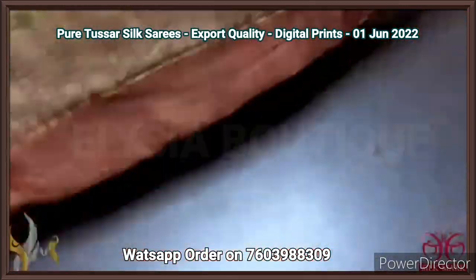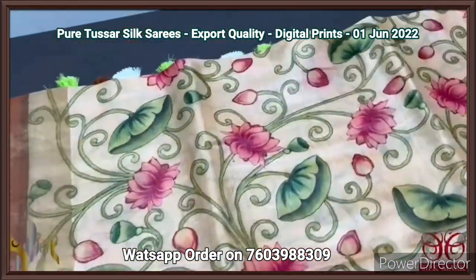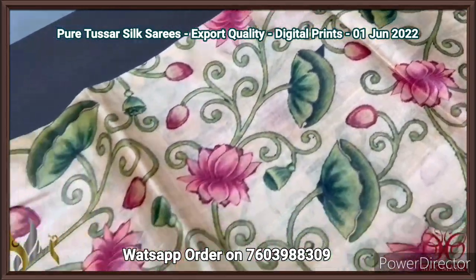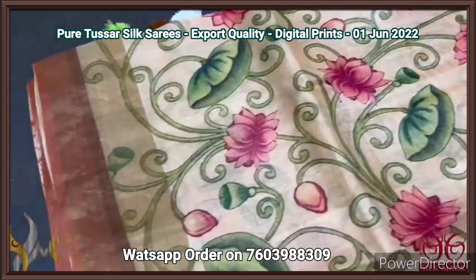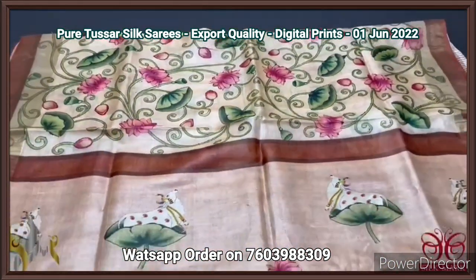The same big flowers are in a miniature version printed in the blouse piece. The saree fully has very elegant lotus and lotus leaves design — water plant design prints. Very elegant one — the color choices and the saree itself is very beautiful with authentic silk mark.